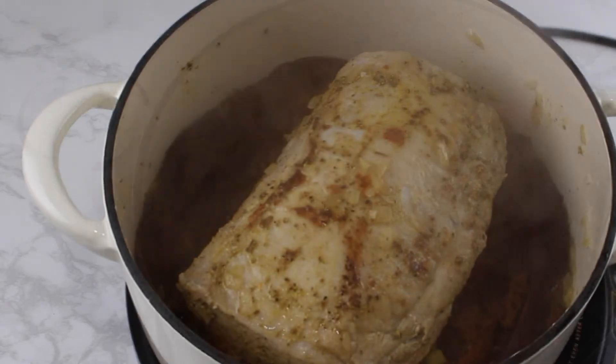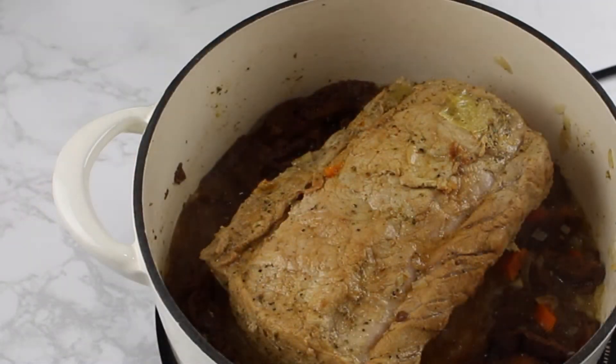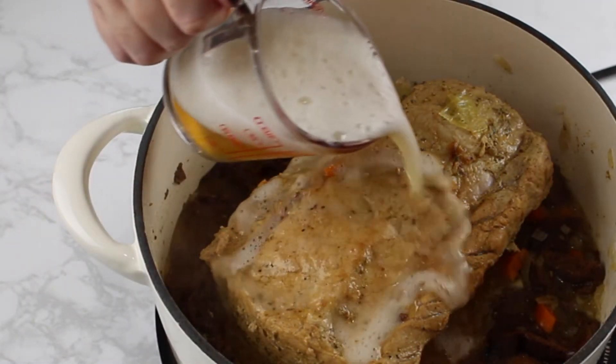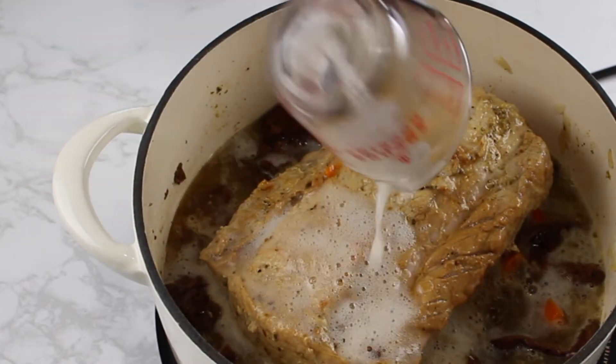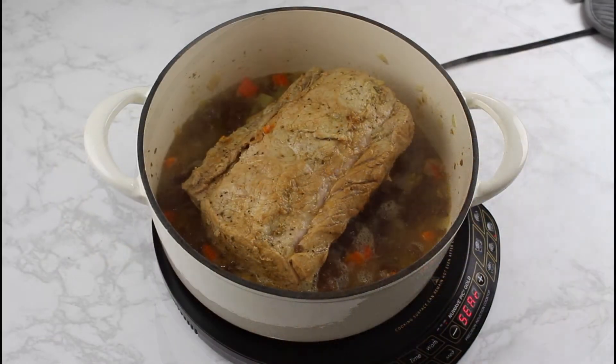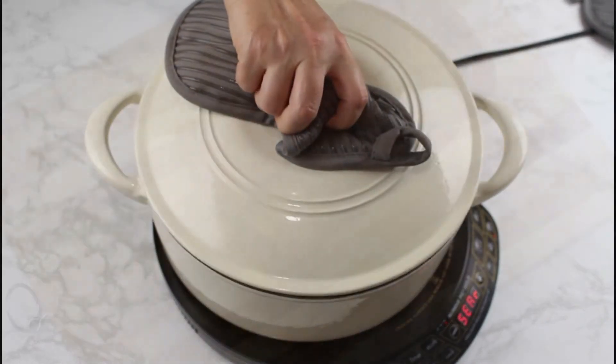Then add the beer to the pot, cover it again, and let the meat simmer for the last 15 minutes. It is important not to add the beer too early, or your gravy will not have that rich, warm beer flavor.